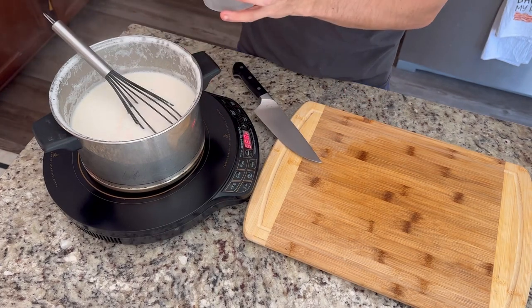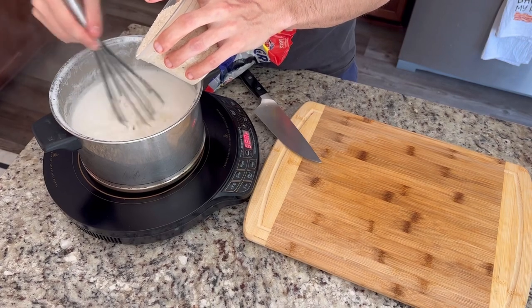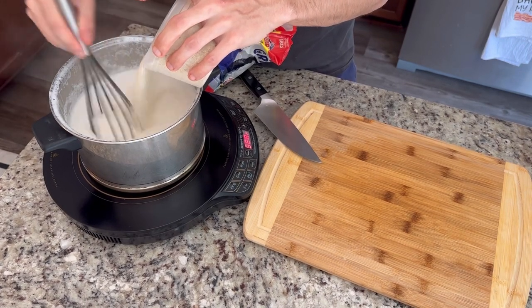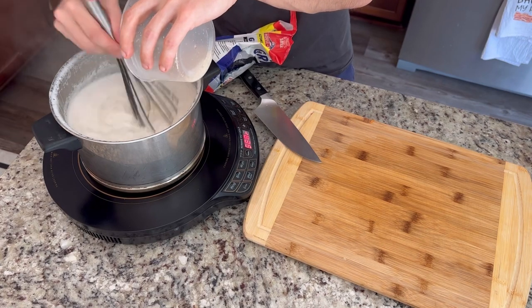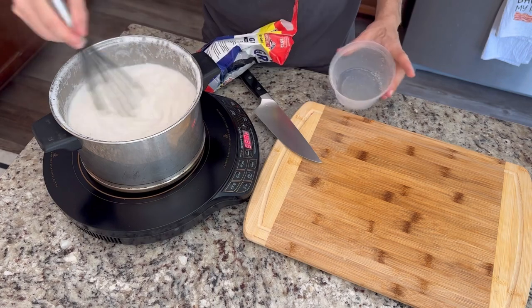My liquid for the grits reached a boil, so I'm going to go ahead and measure out two cups of that. Just use a nice pint container — it's a great little measuring tool. I use it all the time for storage and all that stuff. I'm going to slowly pour in the grits while whisking constantly, which just kind of helps to keep from clumping and not sticking to the bottom.